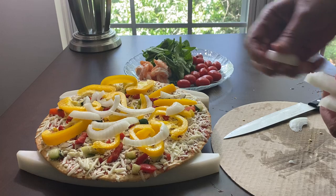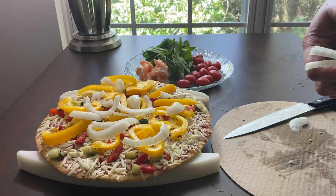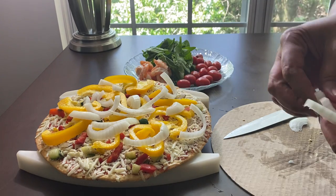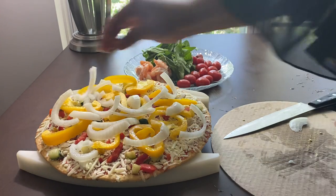Some people don't like onion, but I could eat this onion whole just like it is. Put some on the edges for flavor and get that flavorful bite.